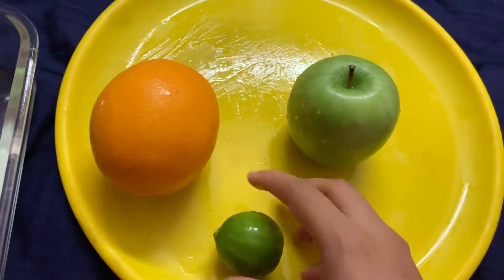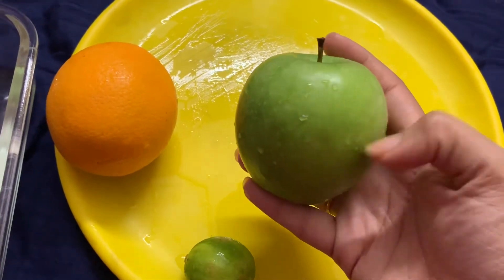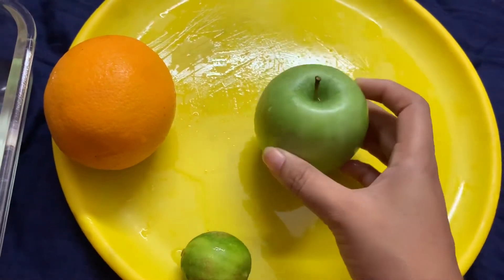You will need 1 orange and 1 lemon, 1 green apple — this is also known for weight loss. If you don't have green apple, you can use cucumber. There is also mint.